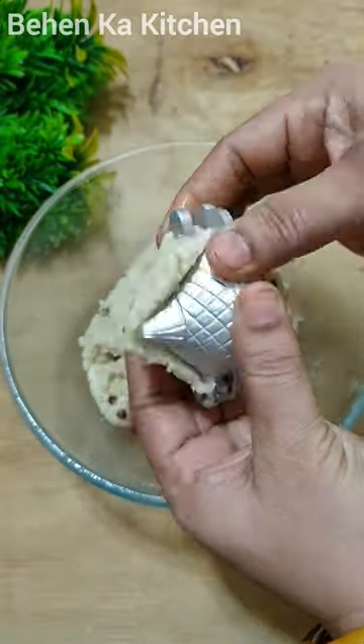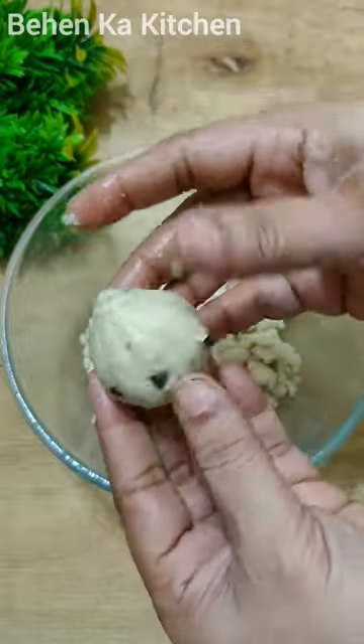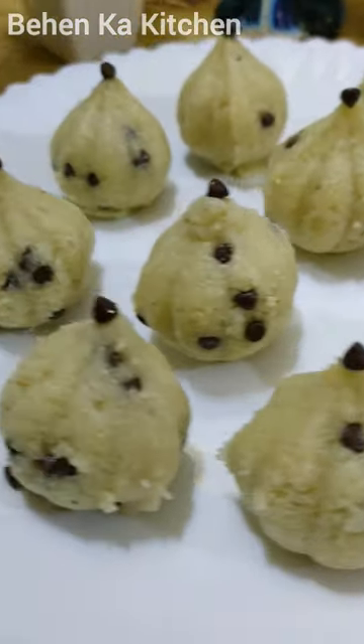Then I put some chocolate chips on it, closed the Modak, and see how good it looks! Don't forget to subscribe to the kitchen.